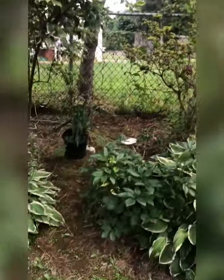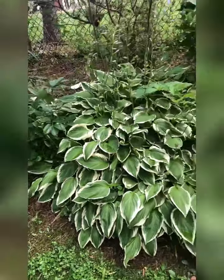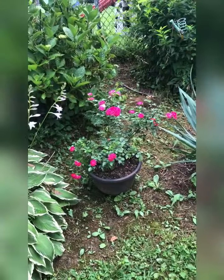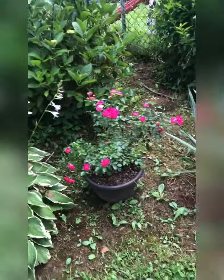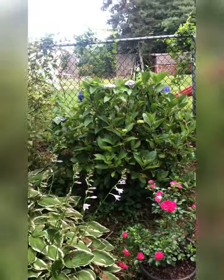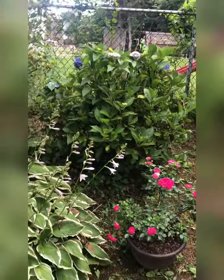Azalea. Zippendahl. Hydrangea. One of my knockout roses that I got for five dollars, guys - it is beautiful. There is another hydrangea back there. I have a vine that is trying to invade it, so I have to get in there and clear it out.